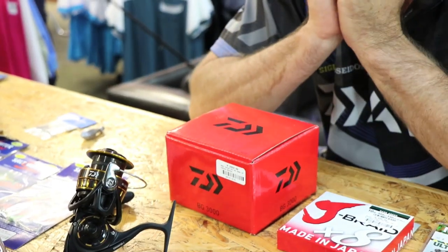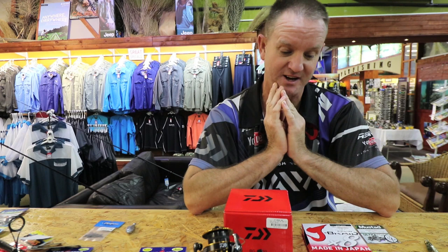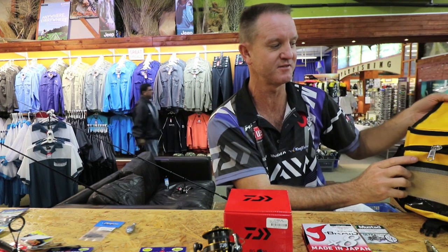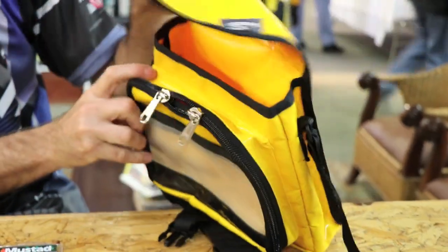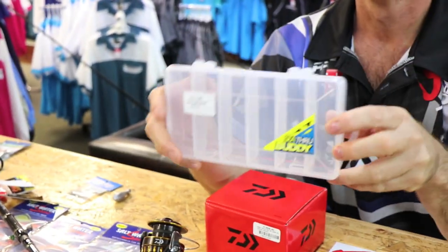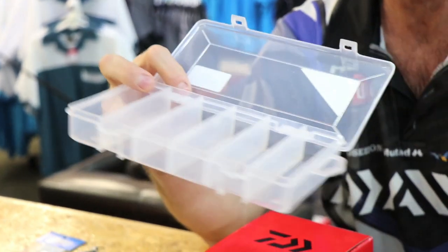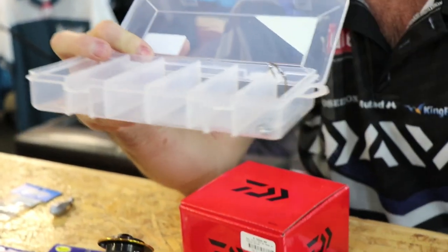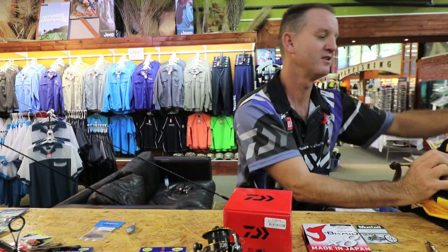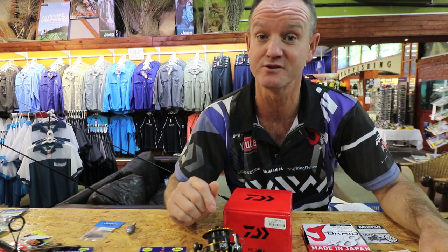If I was spinning for Shad — let's just take one species at a time — all I would require would be a little tackle bag like this. This is our little Kingfisher bag that we use a lot; it's made by Taser and comes with a little see-through buddy. Basically all my spoons for Shad fishing would fit in there and I'd be good to go. There's my little tackle box that comes with this sling bag.